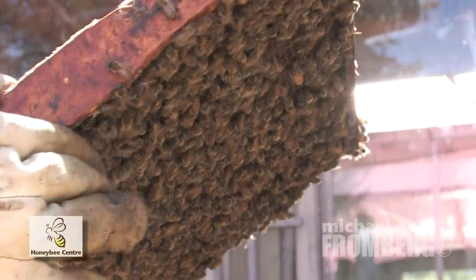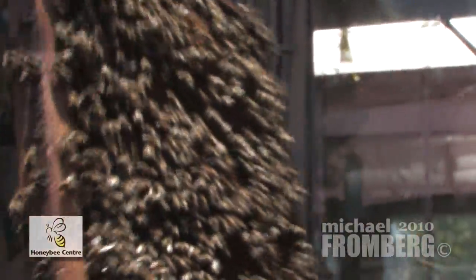If they all hatch at the same time, there's a bee war, and the bees will actually go along and sting each other. The strongest queen bee will win.